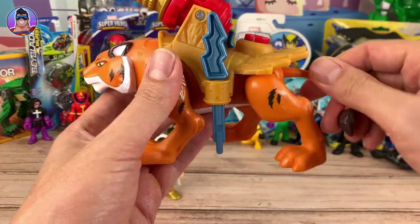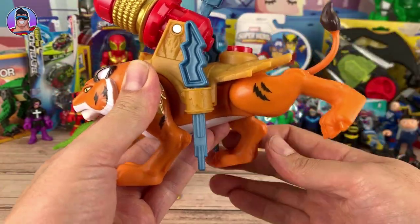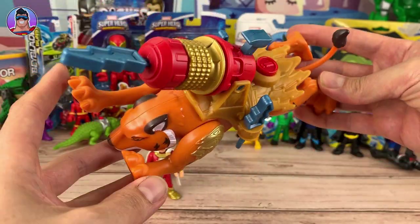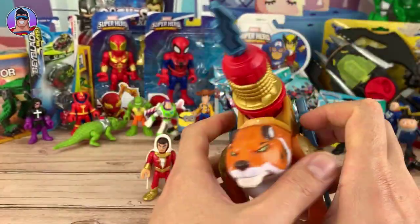As you can see, the tail spins around, and the legs go back and forth quite far. We can make it a flying tiger if he wants. Rawr! Now what else? That's all we got. But we can check out the rocket or the cannon — I don't know what you'd call it.